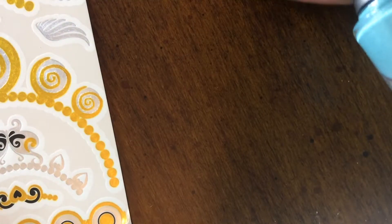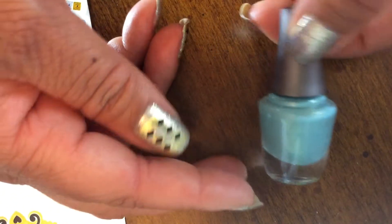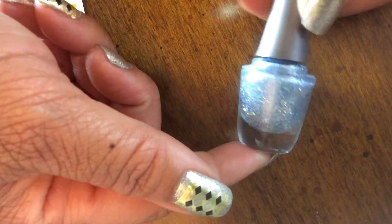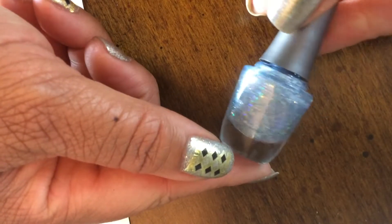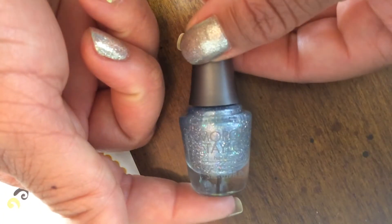She also gave me a couple of nail polishes — some Morgan Taylor nail polishes, which I've never tried before and I'm excited to try. This one is called 'Party at the Palace,' and it's just a beautiful seafoam green type of color, really gorgeous. And this beautiful color is kind of like a slate bluish-gray holographic glitter type of color, it's just absolutely gorgeous, and it is called 'If the Slipper Fits.'